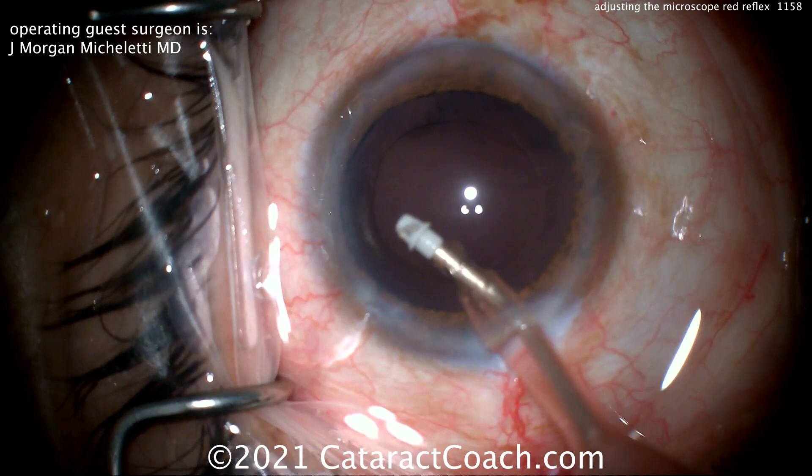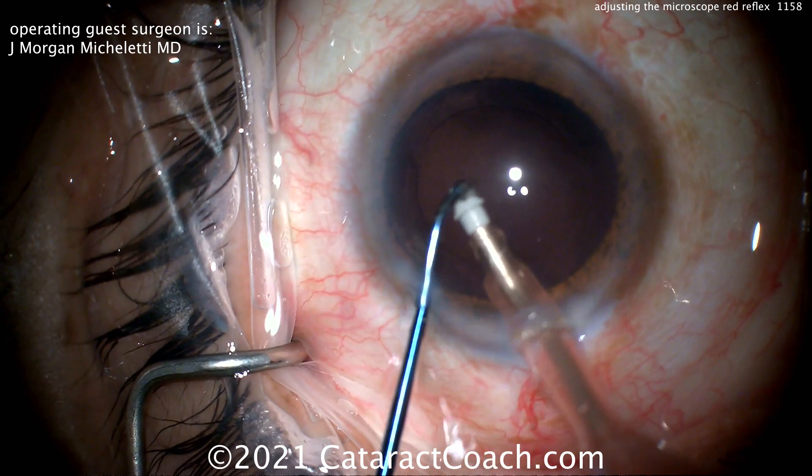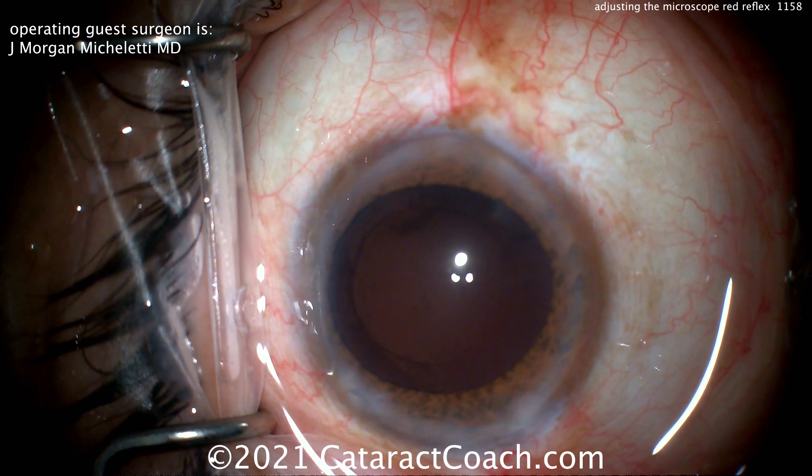There's a second video we featured from Dr. Micheletty — the first one was his new invention, the IOL punch, where he can punch a hole at the haptic-optic junction of a single-piece acrylic lens and then use that for fixation. A little tiny nuclear fragment — push that down the port. That was pretty clean; I don't think we're ready for that lens yet.